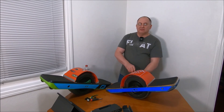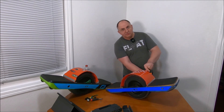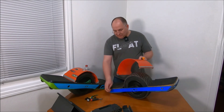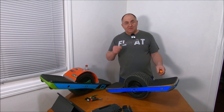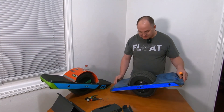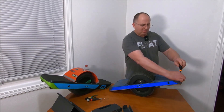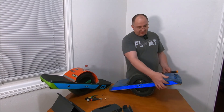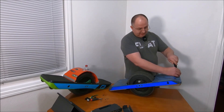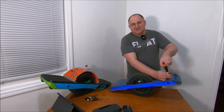I know how to weld steel and we have a welder, but since the rails are aluminum and our welder can't do aluminum — and I've never welded aluminum before — I didn't want to take a chance. I took it to a welding shop for $75. I marked what needed to be welded, they did the welding, and I did the cleaning and drilling of new holes. For the welding part they charged me $75, which in my opinion is really affordable and reasonable. I'm glad I let them do it.